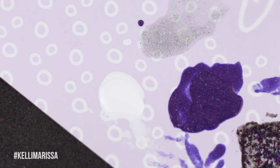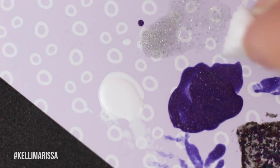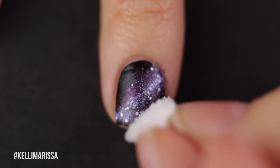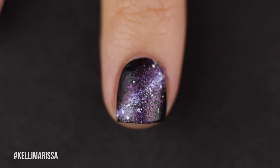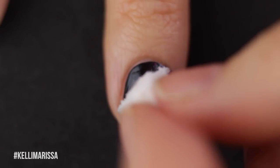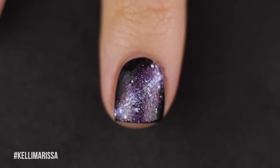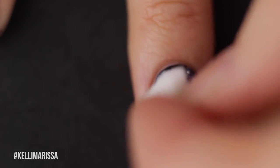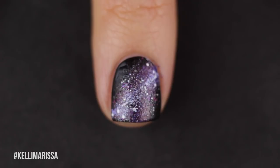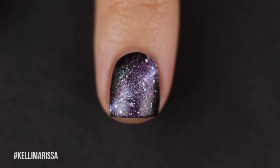Now I'm going to take Intergalactic and sponge it on my nebula as well. You can use it as a top coat and cover the whole nail, but I like to keep a little black area to make it more dramatic. A lot of you asked what makes Intergalactic different from regular holographic top coats — basically it doesn't gray out the base of your manicure, so the holo shines through over anything.